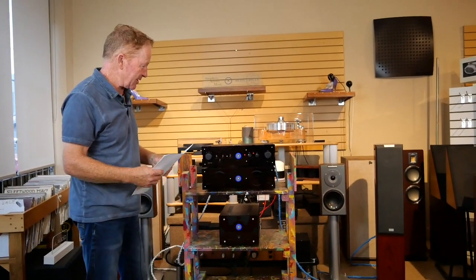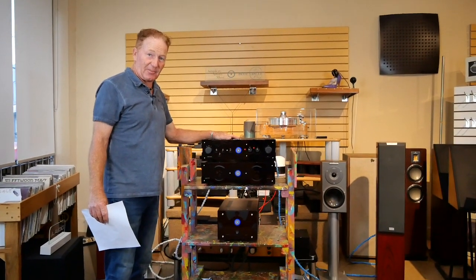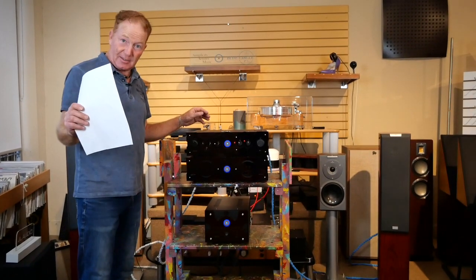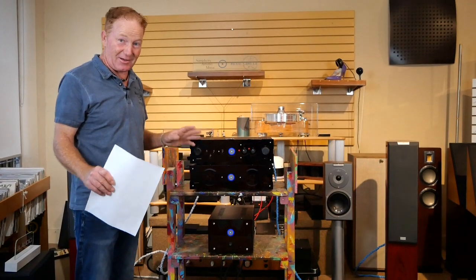Hey everybody, welcome to Absolute Sound. Today I just got the I-810 integrated amplifier from Angela Gilbert Young back in the store because we had to modify it for a customer. Boy is this thing great — I love listening to it. It's nice to have it back in the store.